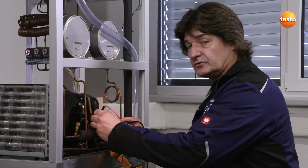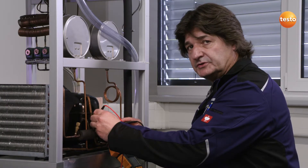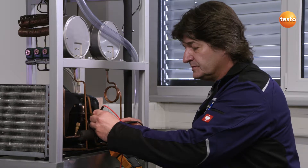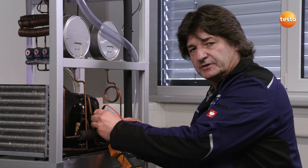The instrument shows the cosine phi power factor, and the active, reactive, and apparent power directly on the display. That makes my daily work a whole lot easier.